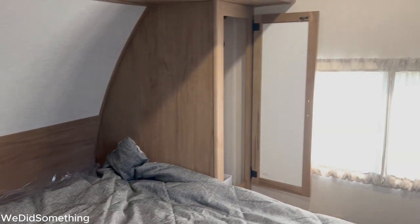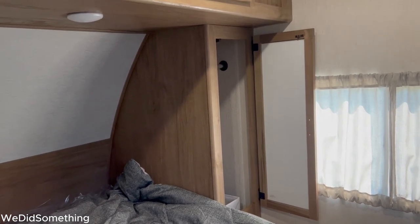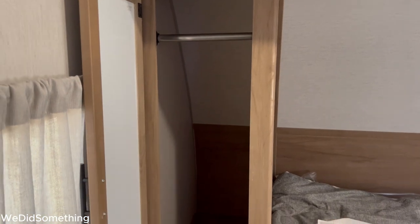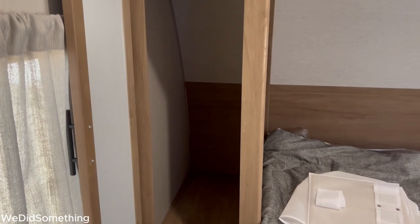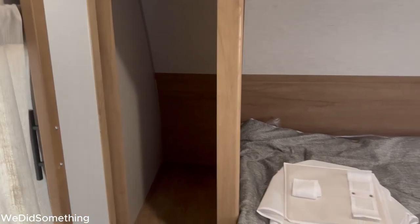Now I need to get measurements of the width for the shelves. In this cabinet here, from this wall to that wall, it's about fifteen and an eighth. However, on that one it's about fifteen and three-eighths. When you do this, be sure you measure yours because it's going to be different from ours. Now to go out and cut the Luan for the shelving.